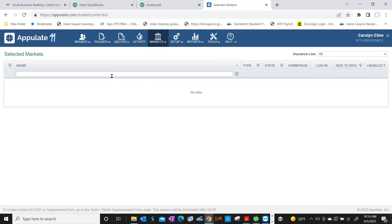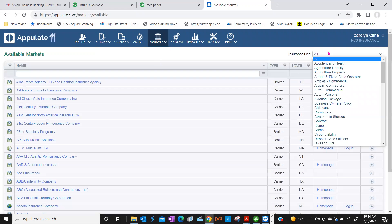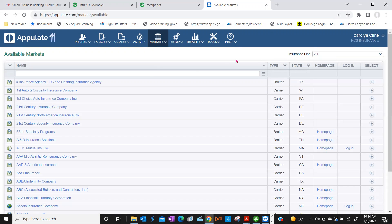Now we're going to add markets back. Under Markets there's an Available option — think of Available as the public library; everybody has access to all of these markets. There's a search bar up top. Type in some of your bigger markets that you work with, or whoever you want to add, and we'll add a few while we're on the phone.